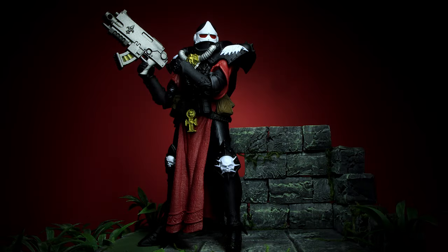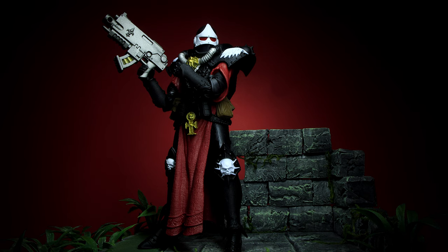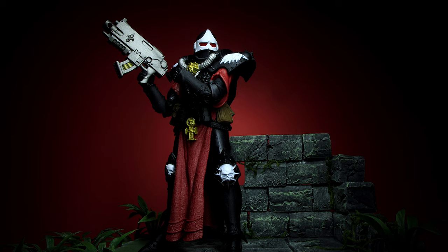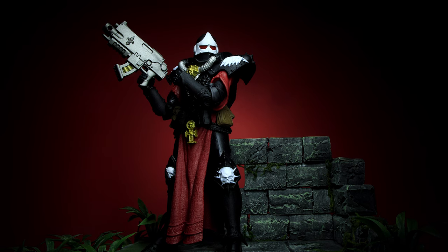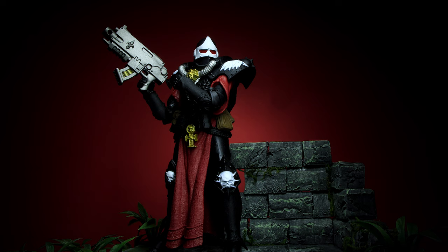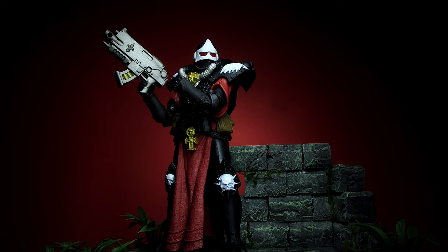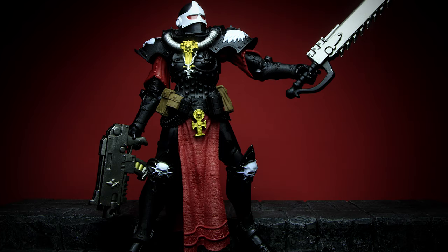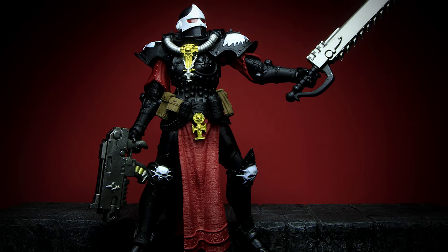This figure is another amazing job by McFarlane. They packed a ton of detail into the sculpting and the paint is applied really well. The only improvement I would make is that the tiniest details could be painted as well, like the studs, rivets and small chains. But for the very low price of these figures, it's a great value and really high quality. For the accessories, we get a bolter gun and a chainsword with the figure stand.